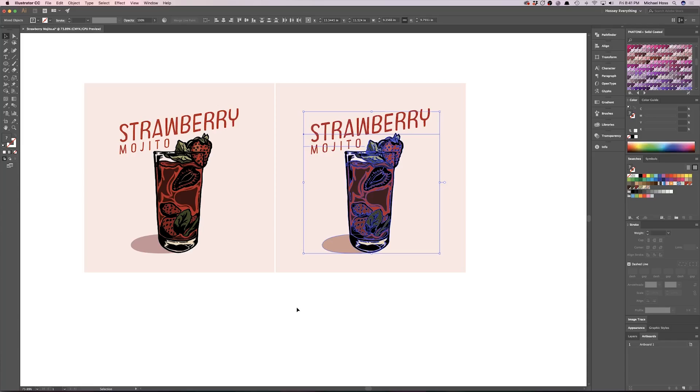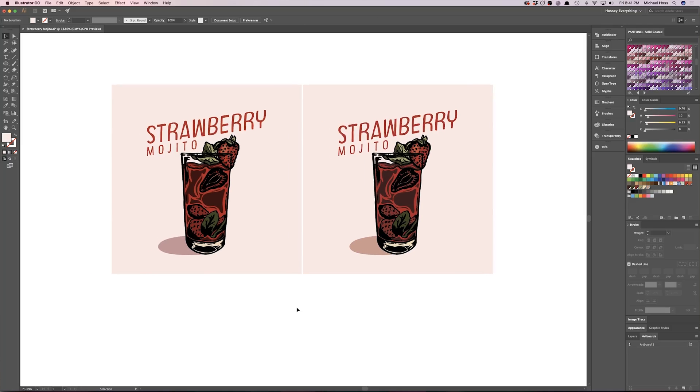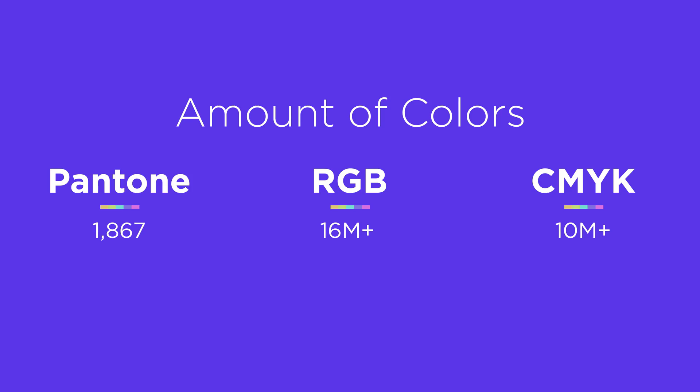It shows the closest match to the Pantone equivalent of what you have, so you can see it's a little dulled down and some colors have slightly changed. That's to be expected — Pantone does not cover the full spectrum of RGB or CMYK, so just know going in that if you don't start with Pantones, your artwork will change slightly.